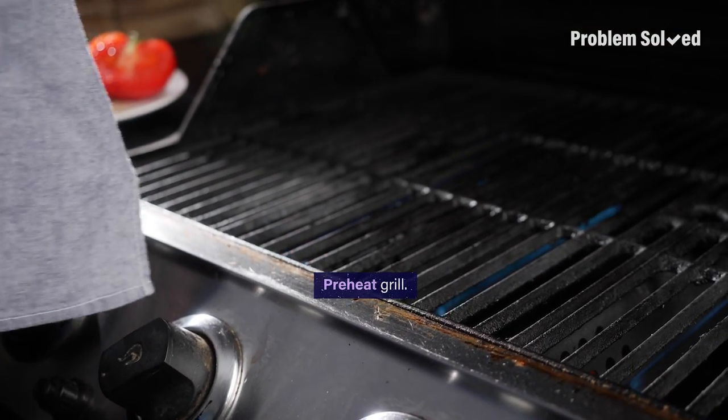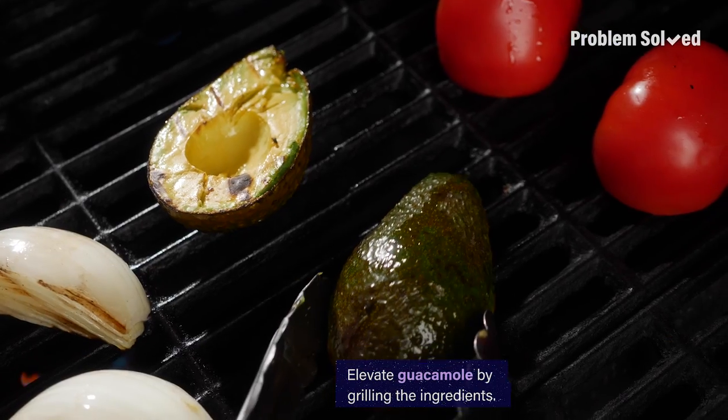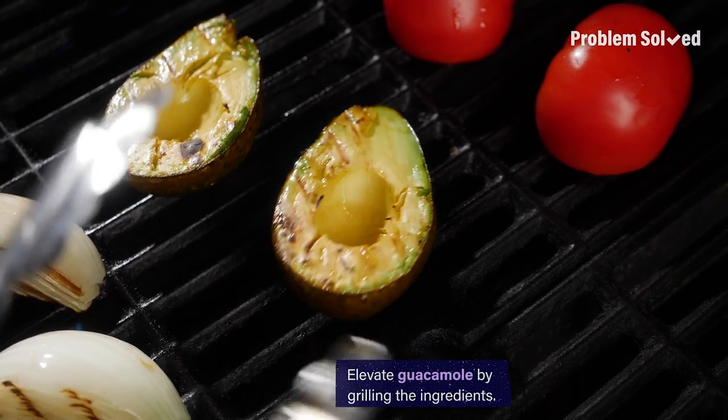Making sure your grill is nice and hot first is a must. A trick I have: grill the ingredients for guacamole. You'll have a charred, smoky flavor — level it up.